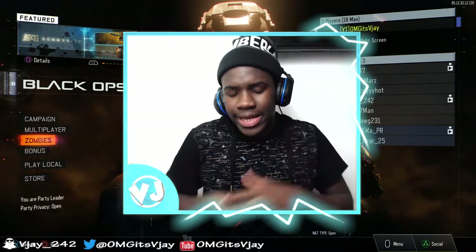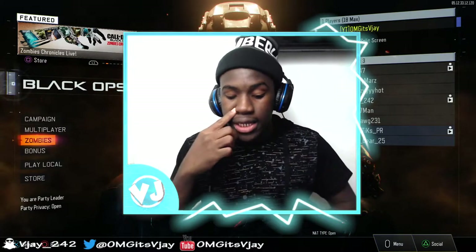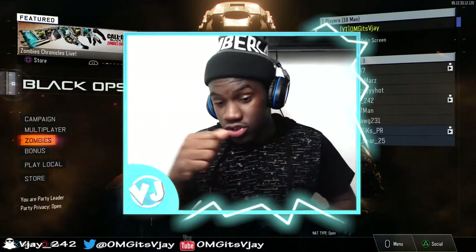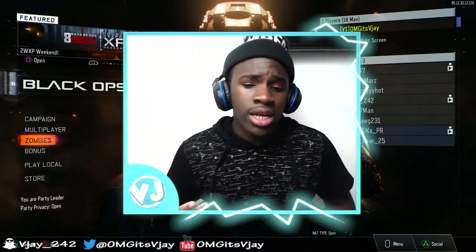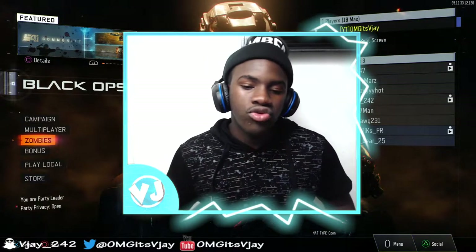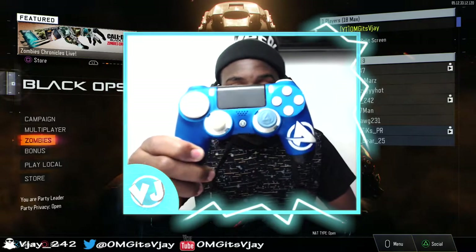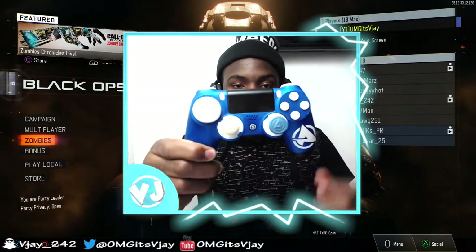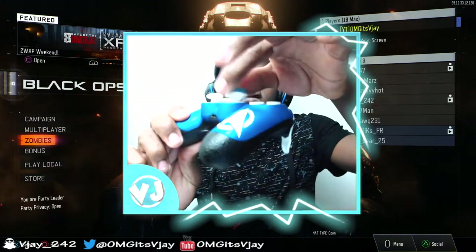I'm going to leave a link down below in the description for where I got the Scuf controller from. Remember, Scuf controllers aren't cheap — the lowest you'd get one for is around $160. But once you start adding upgrades and different options it's going to cost way more. The Ali-A Scuf is the controller I use, and the Ali-A control freak pairs well with it.